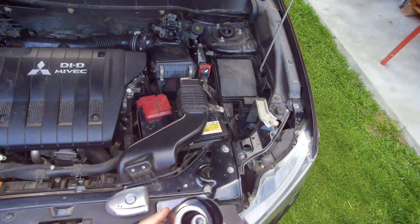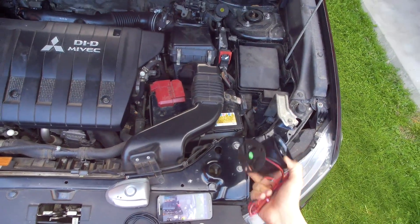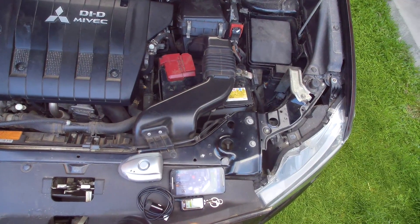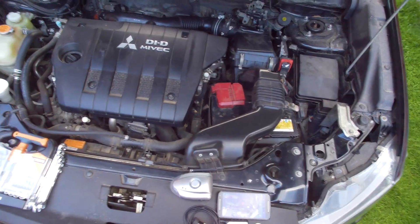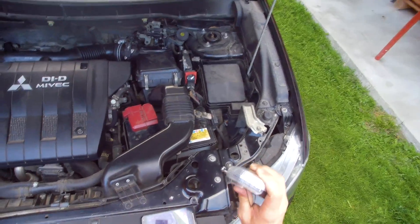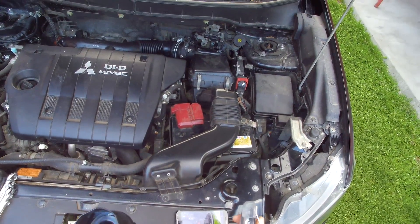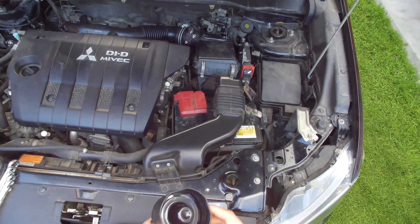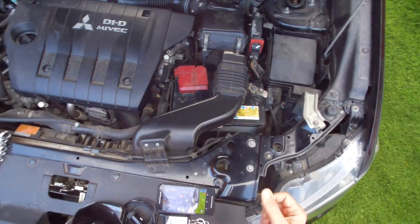This is a wireless siren which should be installed somewhere under the engine hood. The wireless part of this alarm means that you do not need to take a wire from the main unit to the siren, and you also do not need to install additional sensors like door sensors, window sensors, or shock sensors — so you do not need to mess with wires.